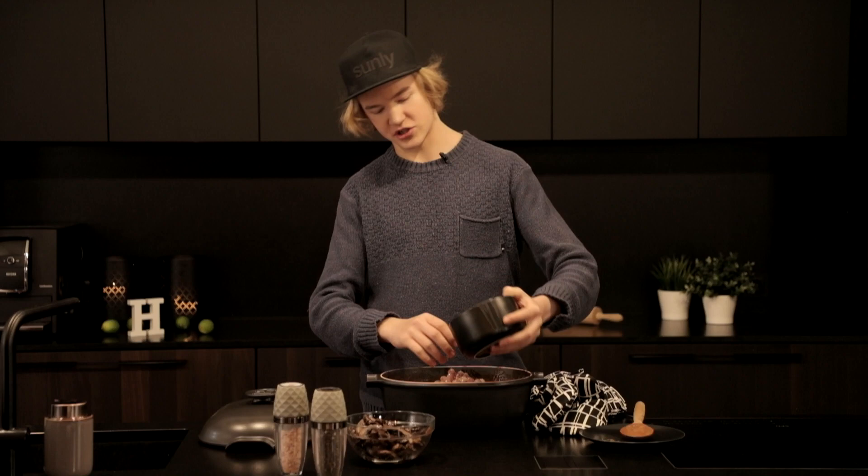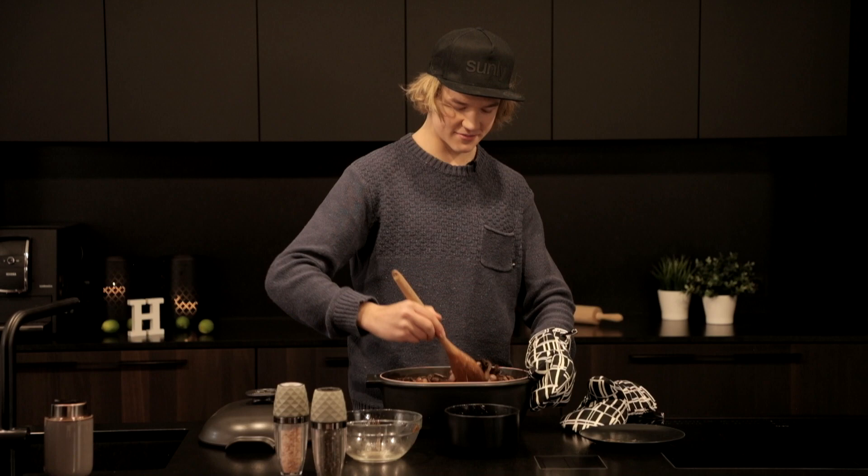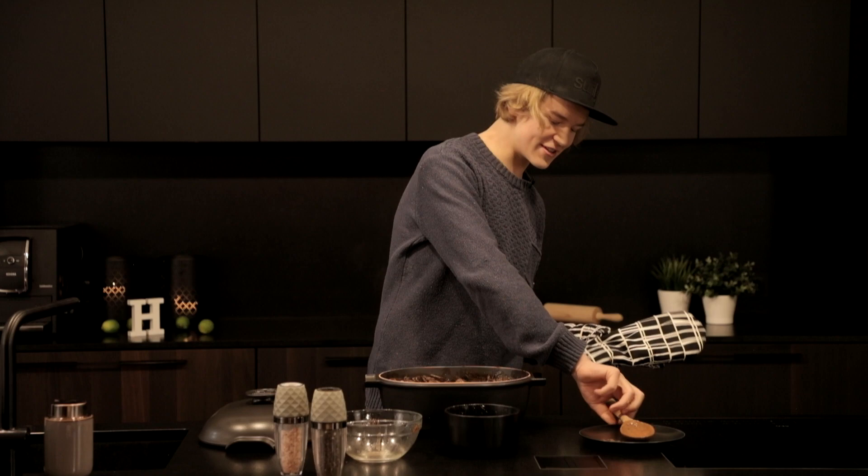I'd say that it tastes quite good already, so I can't wait to eat it. Still hungry, but now I'm gonna put it back into the oven for an hour, so see you when it's supposed to be ready.